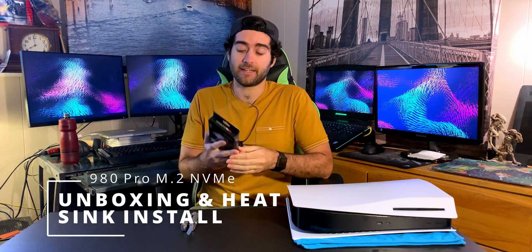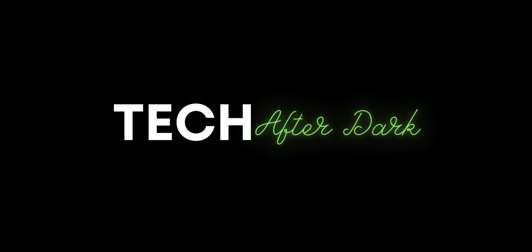Welcome back to Tech After Dark. In today's video I'll be unboxing and applying a heatsink on the 980 Pro by Samsung. First up, let's take my trusty old Gerber knife and slice through this bad boy — I'm always a little confused about the best way, but I'll just cut up to the top here.